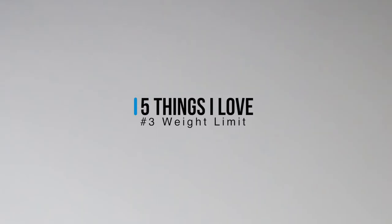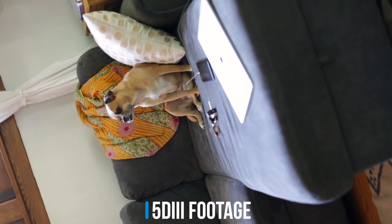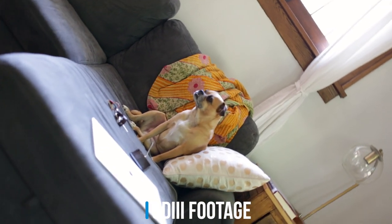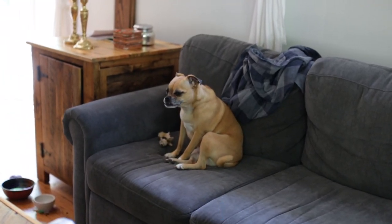The third thing I love about this gimbal is the weight limit. Since moving off the original Ronin, we've flown mirrorless cameras almost exclusively and I haven't had a DSLR mounted to a gimbal in a long time. Just for kicks, I loaded it up with my 5D Mark III and the 50mm, and it handled it with ease. I also tested flying the 70-200, and the weight actually didn't seem to be an issue — it was more that it was so front-heavy, which there are ways around. I still plan to fly mirrorless cameras, but we're always toying with the idea of moving camera systems, so it's nice to know we can future-proof ourselves to a certain extent.